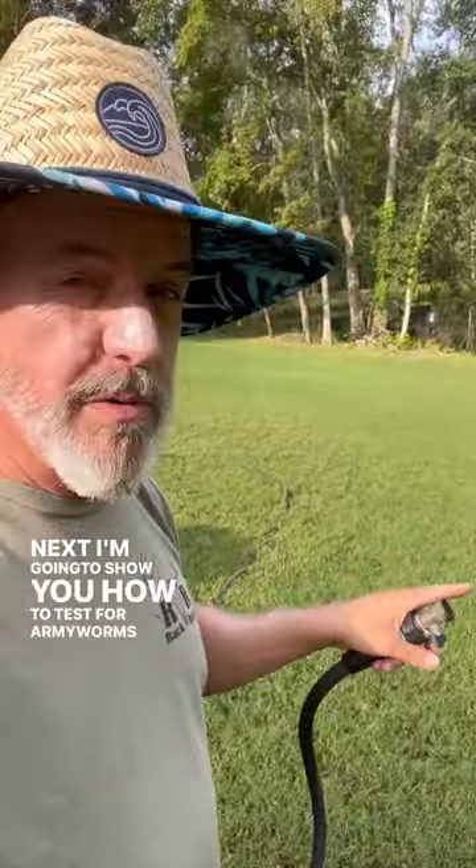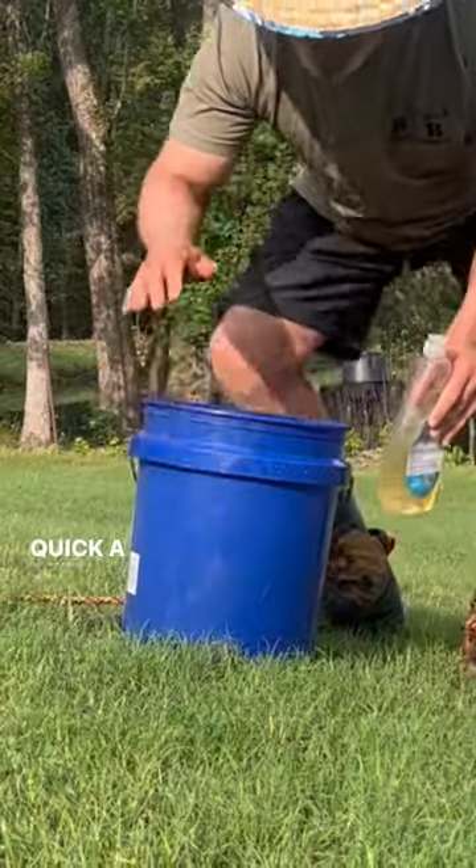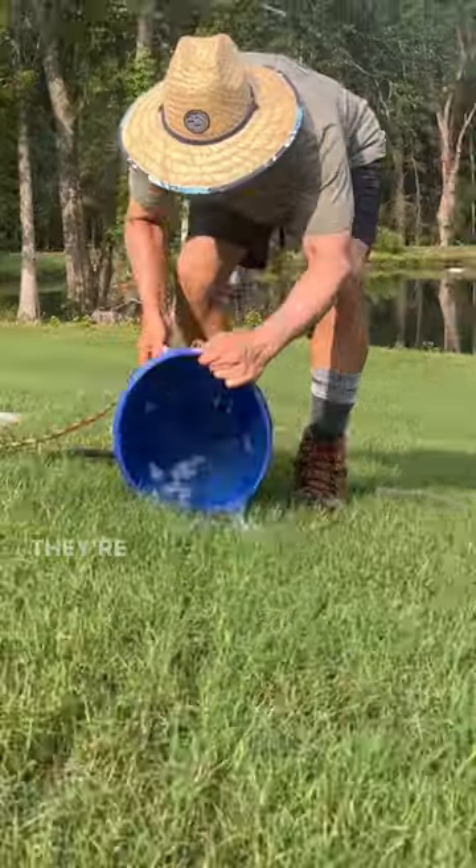I'm going to show you how to test for armyworms just using water and soap. Take a bucket of water and a little bit of Dawn. You're going to saturate an area and then wait. Let's test several places.